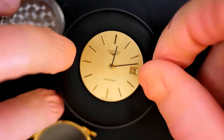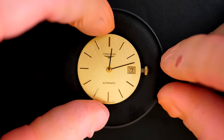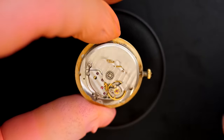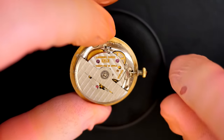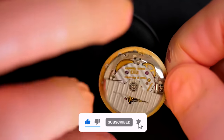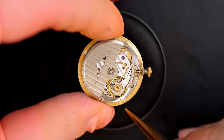Here we have this beautiful dial with a nice effect, and the inscription on the case back — Longines — with probably the model number. Look at this beautiful movement with the rotor bearing the Longines logo cut inside. It's spinning freely and actually winds in only one direction. I love Longines calibers, but the watch is not running — that doesn't look good.